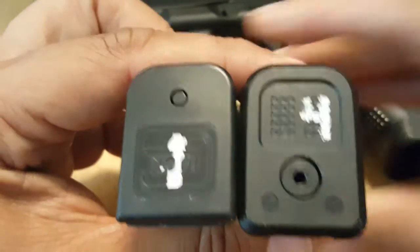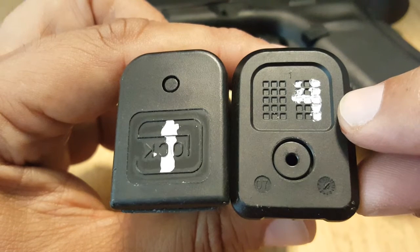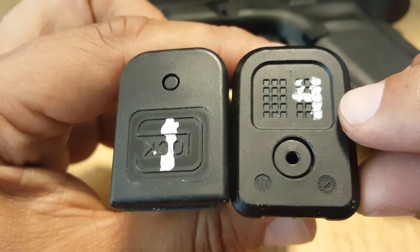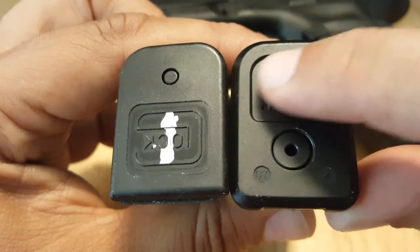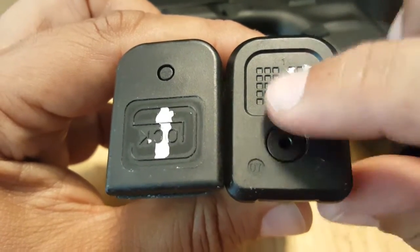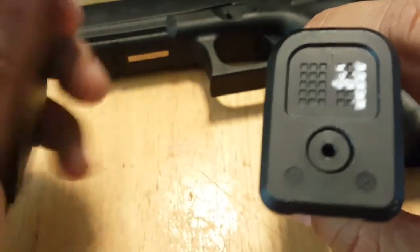Base plates: the Magpul PMAGs, just like their other PMAGs for the M3 on the 223 line, have a dot matrix where you can easily put in a number for your magazine, your initials, or whatever you want — versus just having to draw something freehand on the Glock ones.